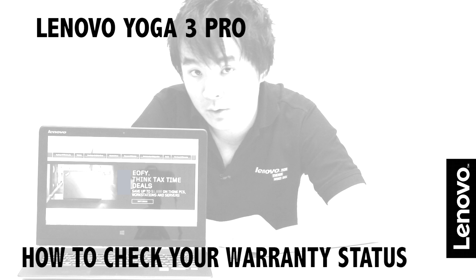Hi, I'm Chris and today I'm going to show you how to check your warranty status on Lenovo Yoga 3 Pro. So you can keep track of where your warranty exactly is — you have your standard warranty, and you might have added extra years with Lenovo as well. Today I'm going to show you how to find out exactly how many days you have left.